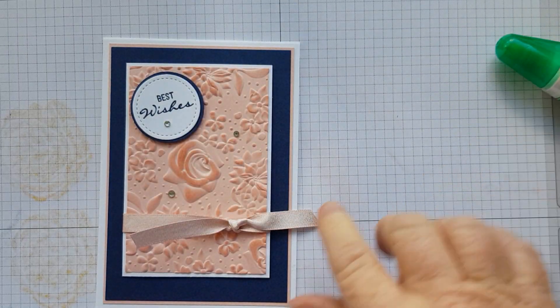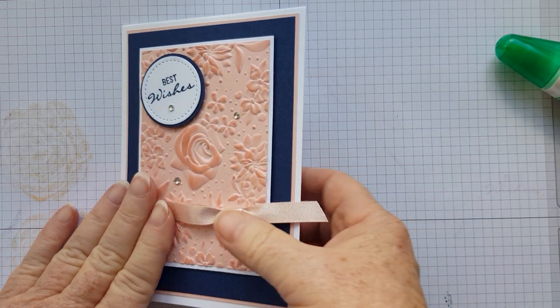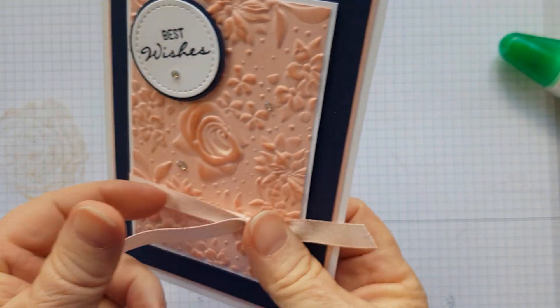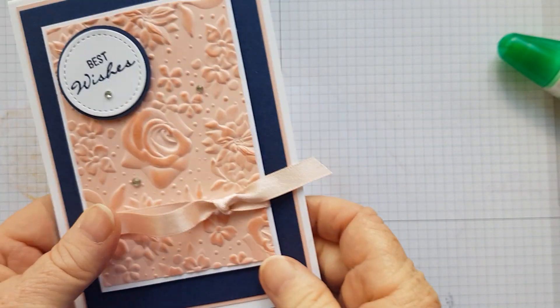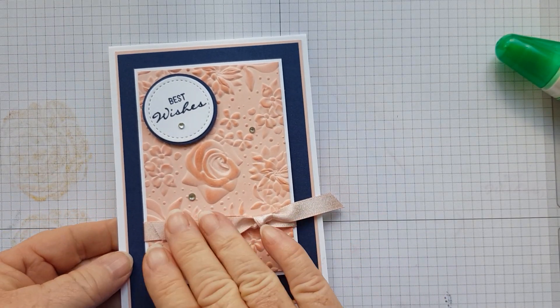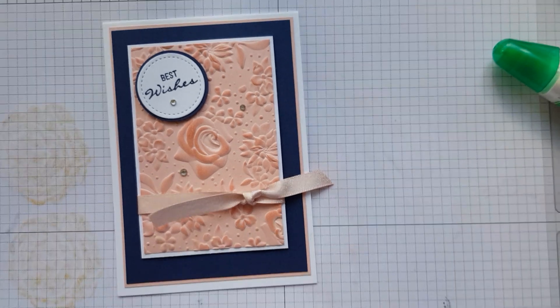Don't forget, you can do this with all your embossing folders — it just doesn't have to be a floral one or this particular one. Thanks for that and I'll see you next time. See ya!